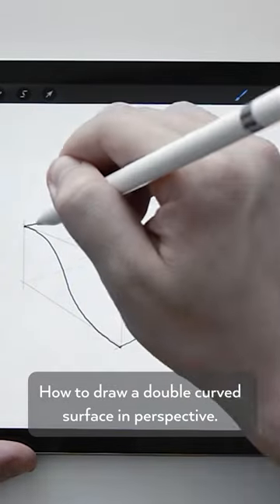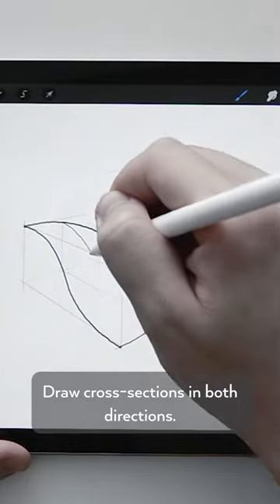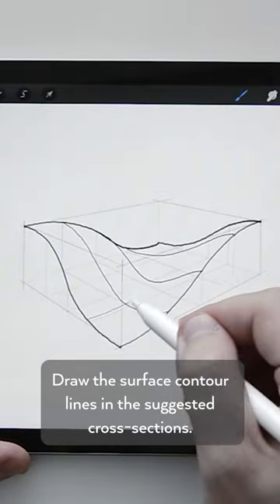How to Draw a Double Curved Surface in Perspective. Draw the leading curves around the bounding box. Draw cross sections in both directions. Draw the surface contour lines in the suggested cross sections.